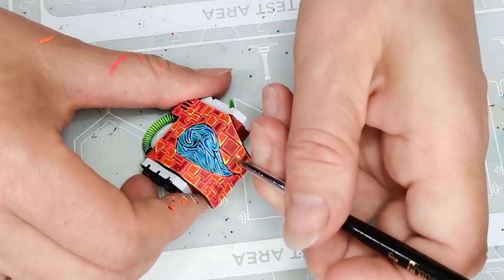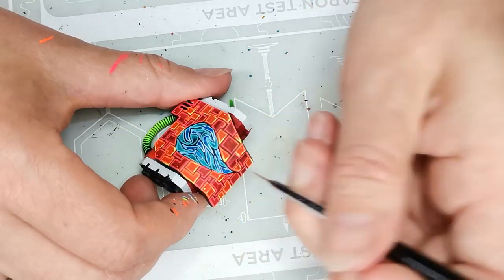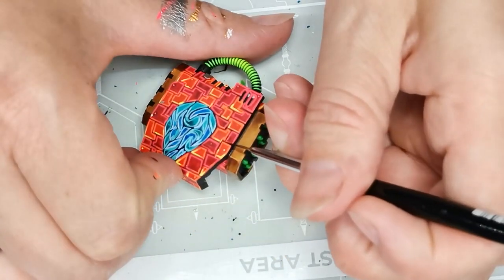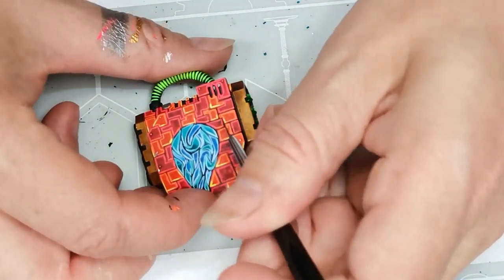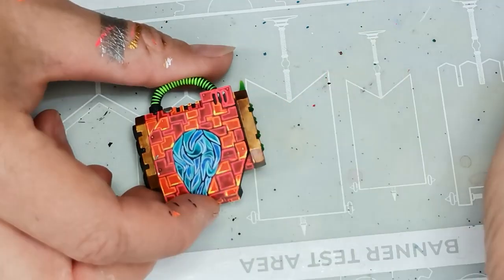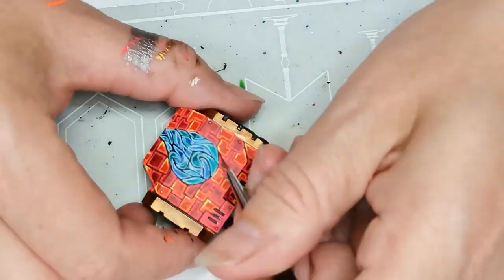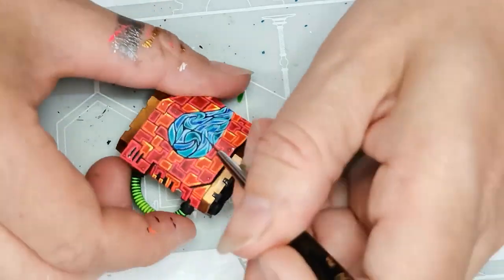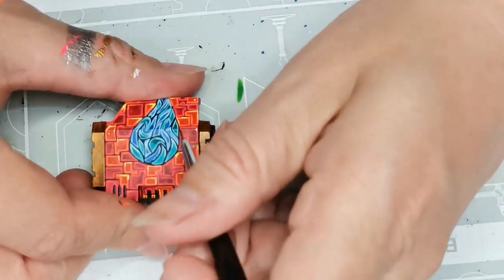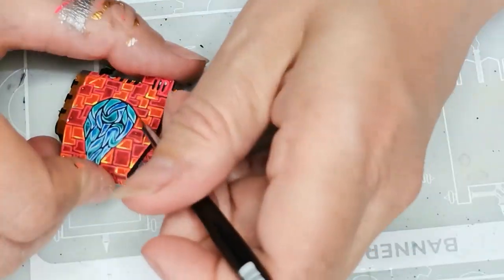I mix in a tiny bit more white both in the Blaster Blue and in the Aquamarine and highlight each individual shape in the water drop again, just to make sure it really pops. Lastly, I go back to the contrast paint Black Legion and retrace all the black lines between each of the Tetris blocks. This is my favorite part of a project like this, because it's where everything stops looking a little messy and comes together — though also a tiny bit nerve-wracking, since doing something wrong here takes quite some time to redo. Luckily my hand was relatively steady.